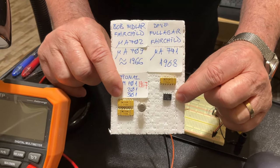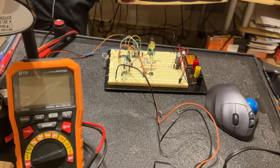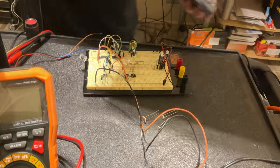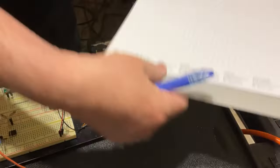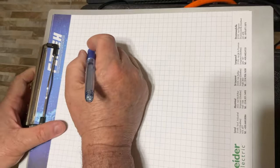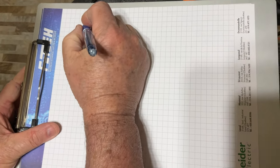So far so good. Now let's see what we're going to do with this. The project is going to contain three stages, and I'm going to draw the block diagram first.